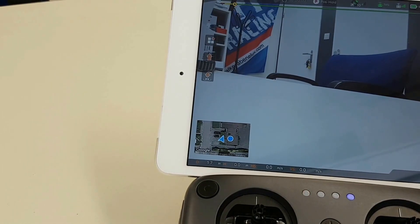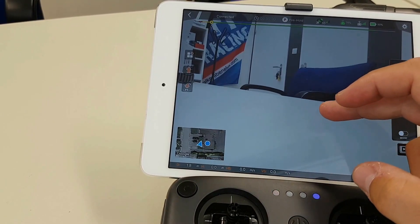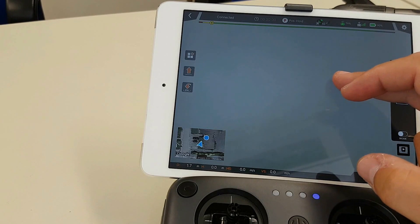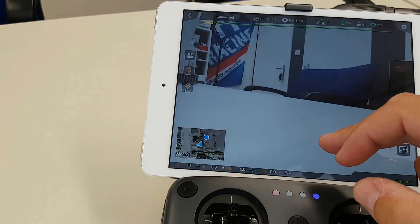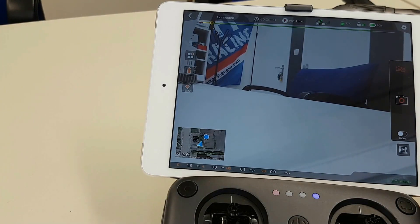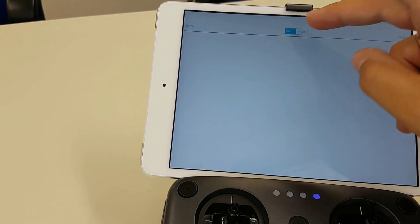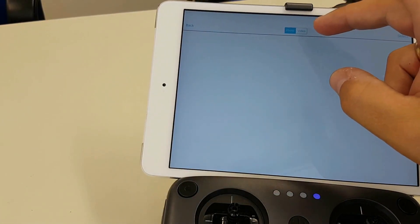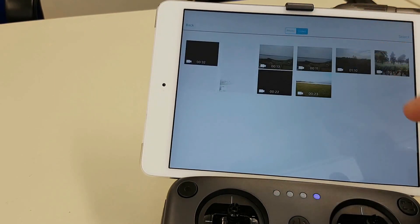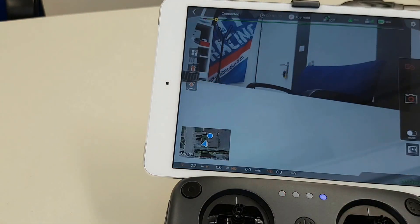When you want to move the screen — it is just on a table — you can also do it with the roll knob at the back of the controller in the corner. You can view photos — we didn't make any photos — and video, so you can already view them before you put the SD card into your PC.